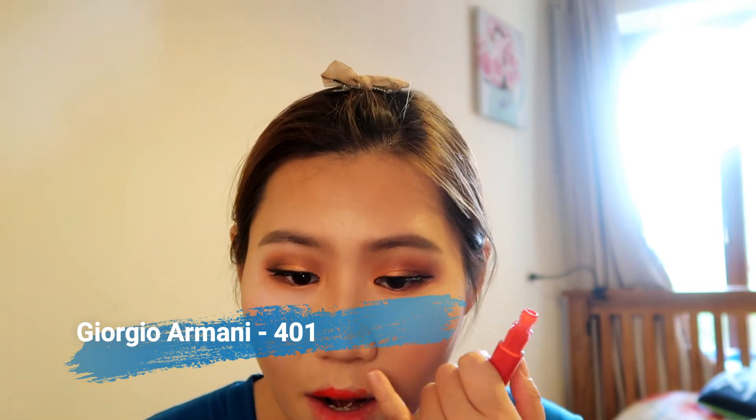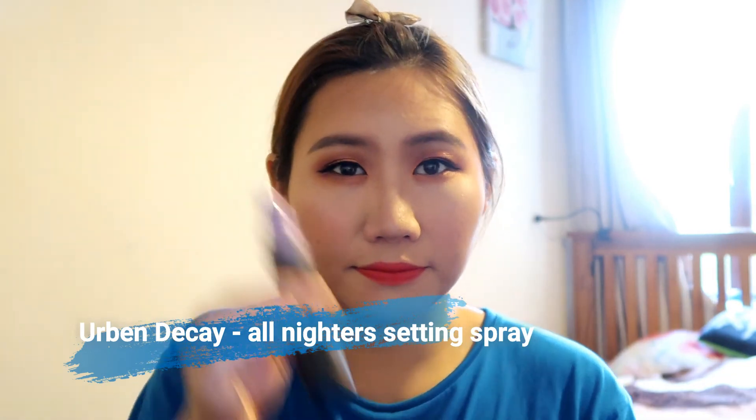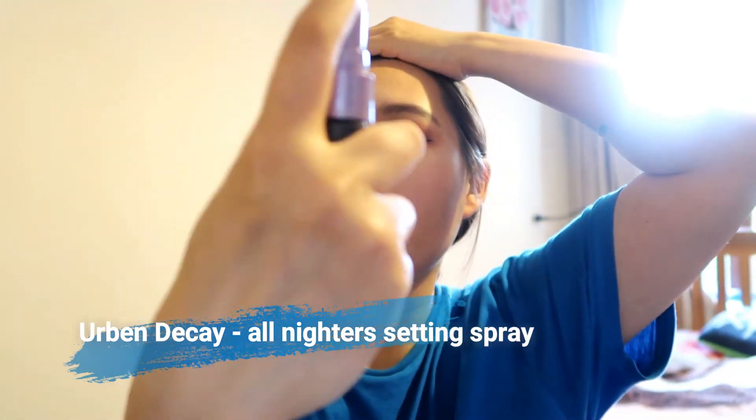I'm taking this Giorgio Armani Lip Gloss No.401 — a really red color — because I want to make sure this eye look stands out a bit more. Last but not least, I'm using the Urban Decay All Nighter Makeup Setting Spray Long Lasting to just set my whole face.